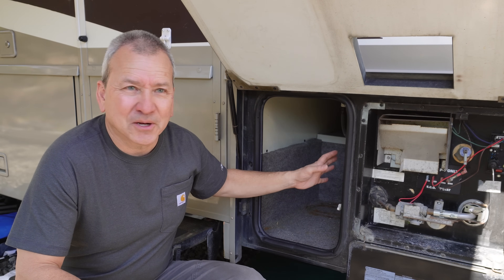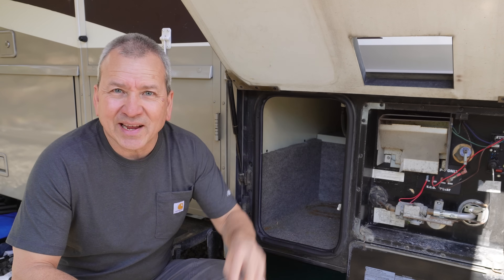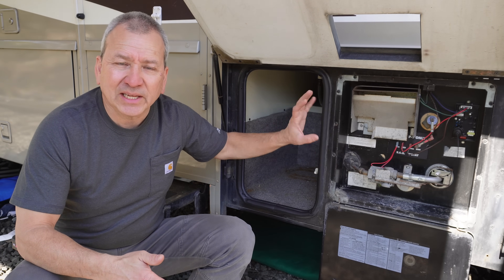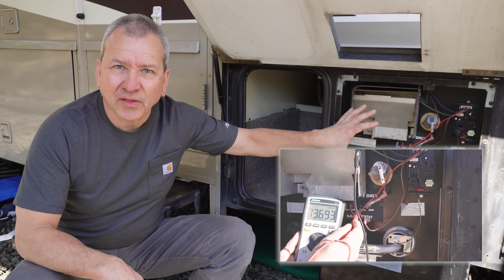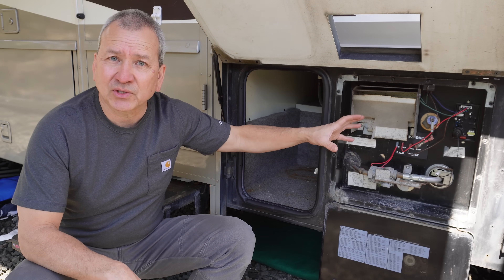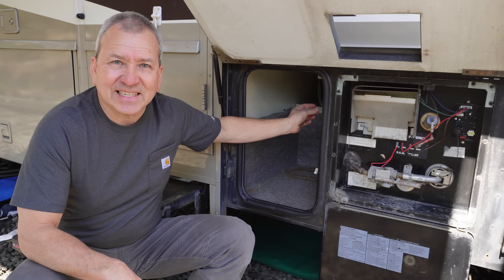Our older motorhome here actually has a third way of heating up water, which I'll share with you. Now if you're having an issue with the propane side of your water heater, I'll link to another video I made specifically walking through all of that part of the heater to help you figure out what's wrong with that side. But in this video we're going to talk about the AC side.